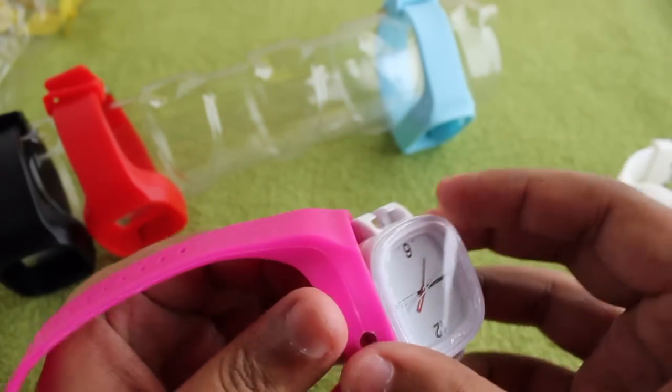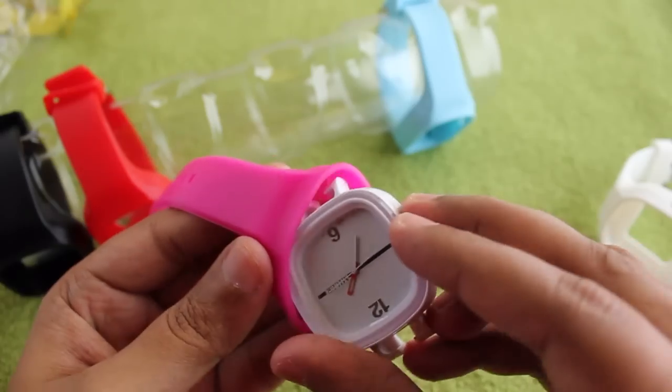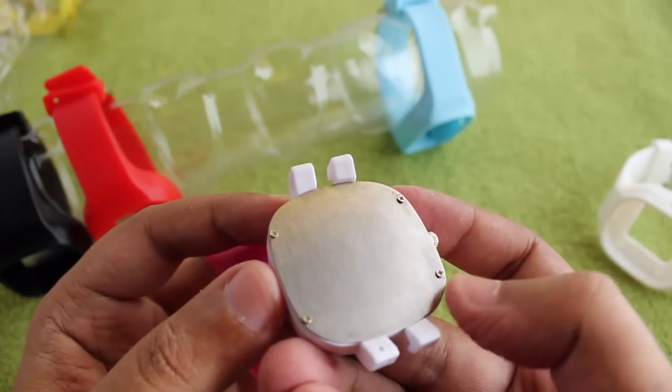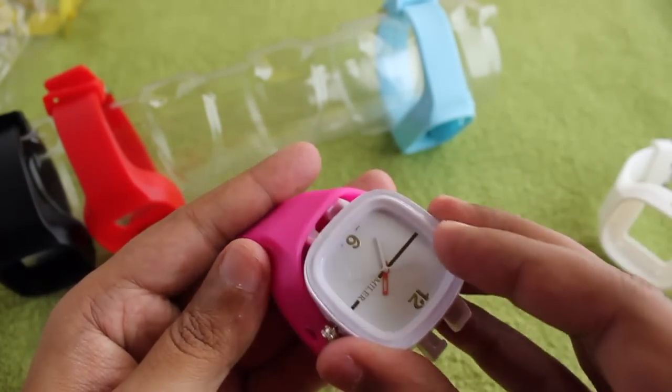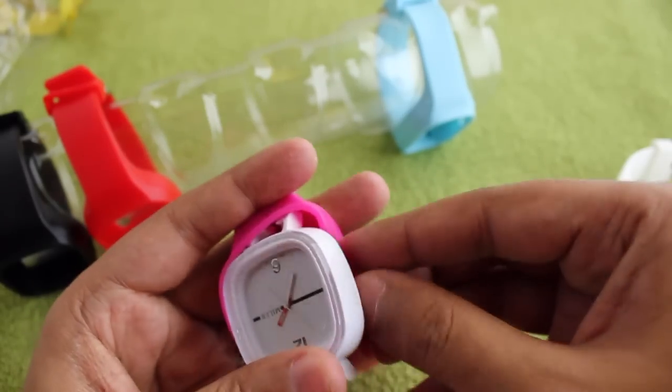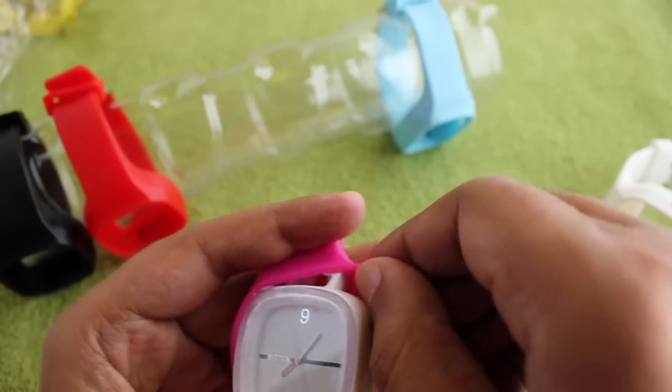The watch face is made out of plastic, but the bands are made out of rubber, so there is no chance of breaking. You just have to be a little bit careful. I'm going to remove the screws on the back of the watch to replace the battery.